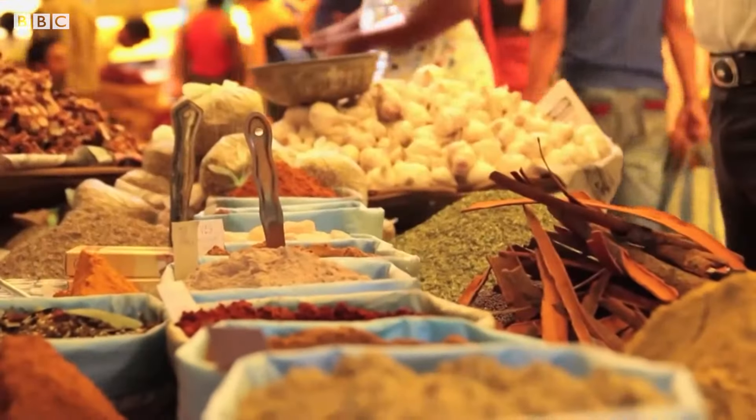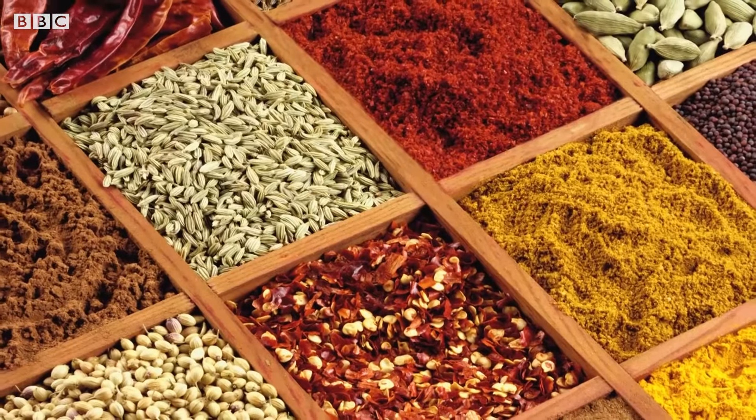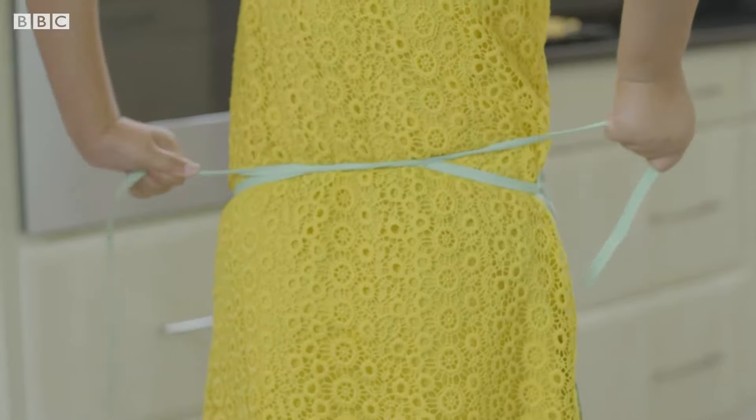India is called the land of spices. It produces more spices than any other country in the world. Ria and Rohan have washed their hands, put on their aprons and now they're ready to cook.